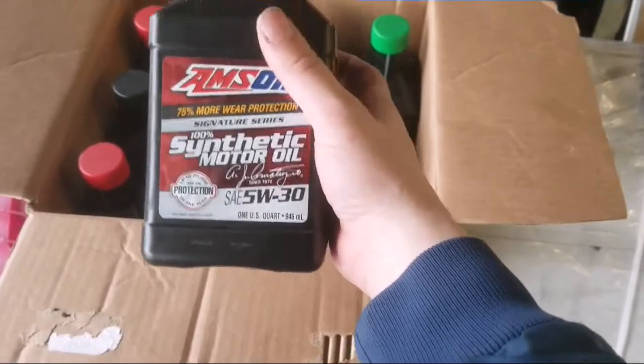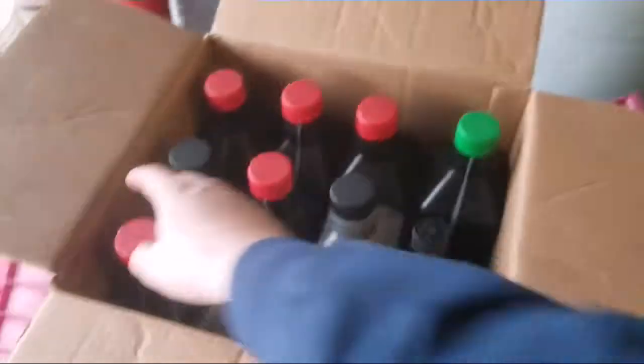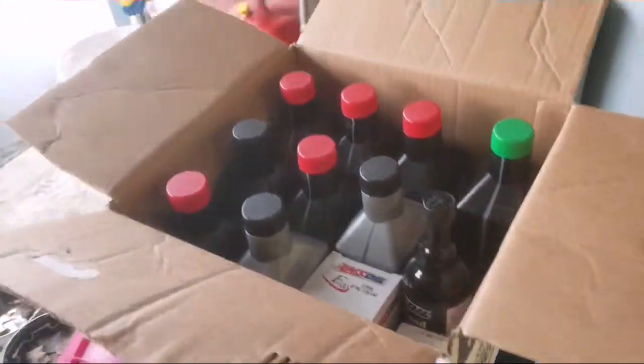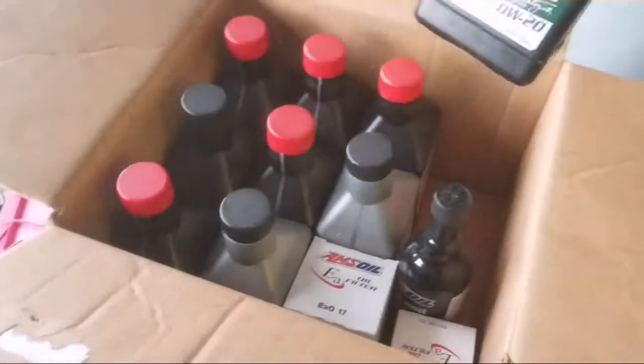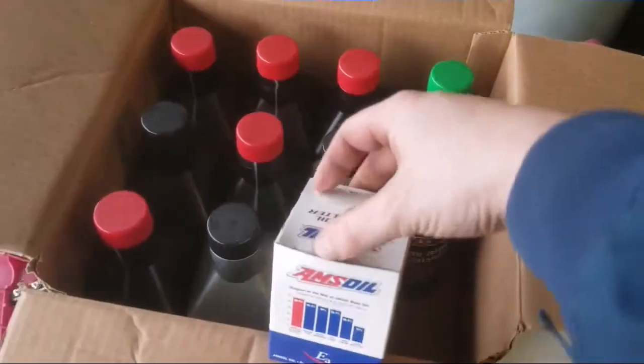I am an AMSOIL dealer and I will include that information in the description below. 5 quarts of 5W30 is what it takes, and I got all these extra products too — I use diesel and everything. If you're local around here let me know, I can get you set up. The filter is also AMSOIL.